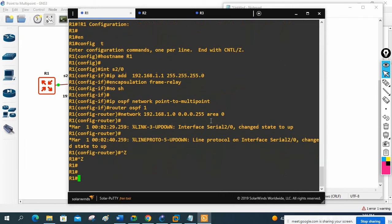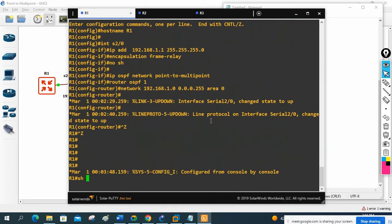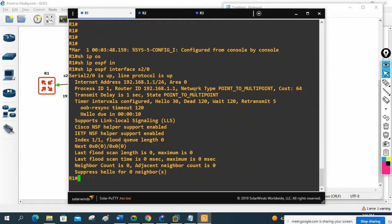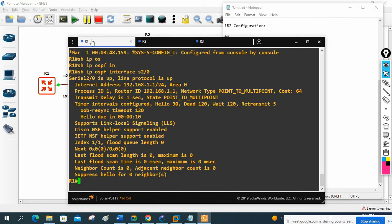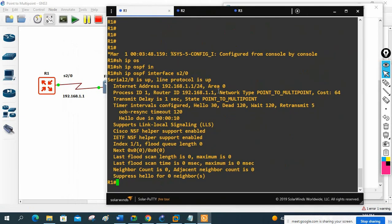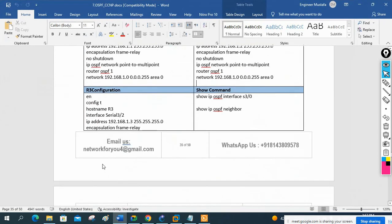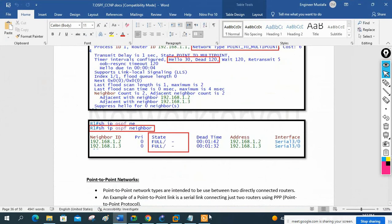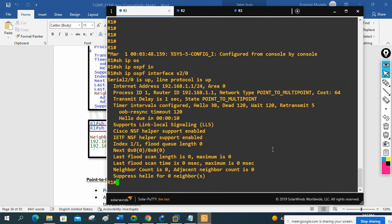The command we need to use is 'show ip ospf interface serial 2/0'. If you check here, the network type shows point-to-multipoint. We have configured point-to-multipoint successfully. The hello timer and dead timer are also correct. Comparing with our theory notes, hello timer and dead timer are correct, network type is point-to-multipoint, and we will not have DR/BDR.